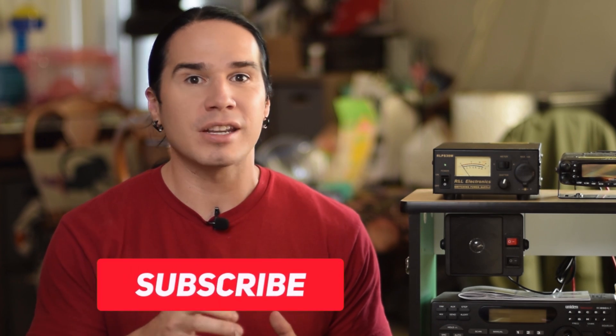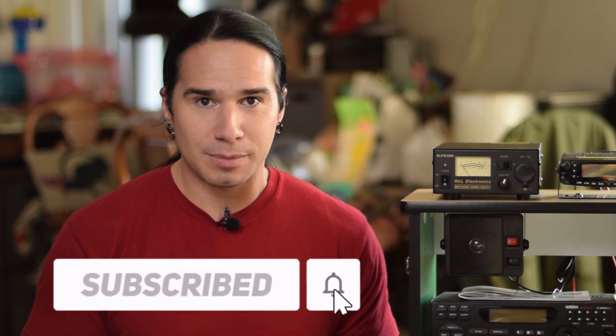Real quick, guys — if you enjoy videos like this, checking out cars, airplanes, or ham radio gear, and you haven't already subscribed, please consider subscribing right now.